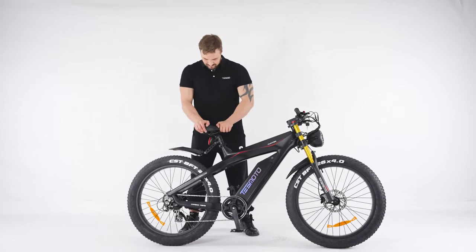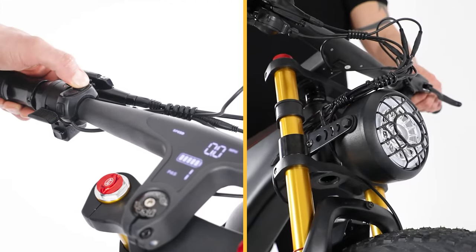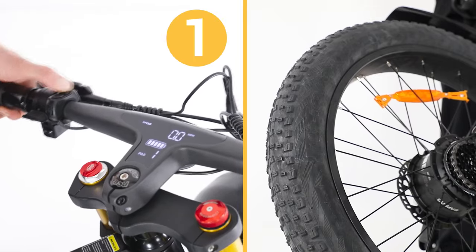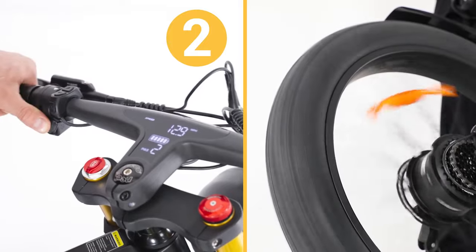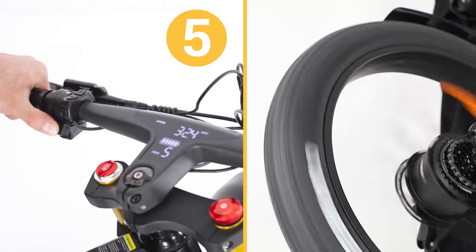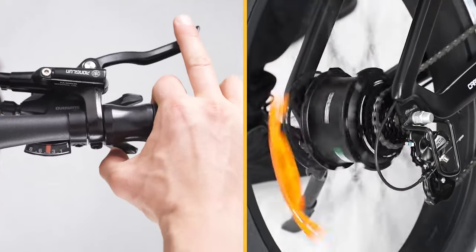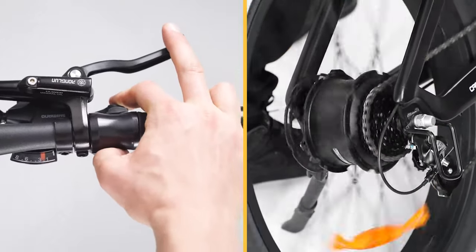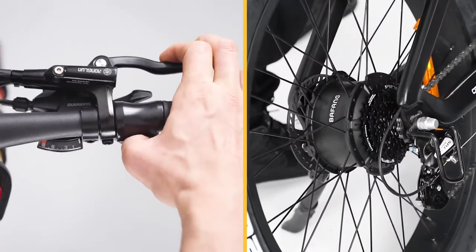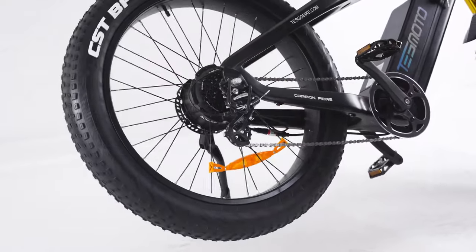Assembly is complete. Double check that the seat post and handlebar are firmly installed. Turn on the e-bike. Press and hold a moment to change the headlight mode or to turn it off. Test the horn. Try the thumb throttle and press the plus or minus button to adjust the level of pedal assist from level 1 through 5. Test that the gear shift works and the rear wheel spins freely. Adjust the suspension to your liking.